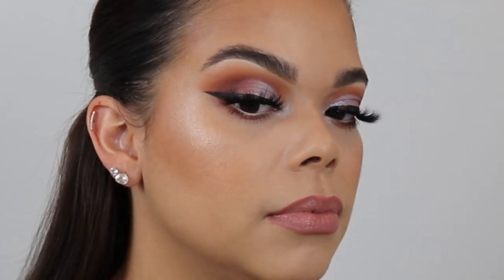Hi everyone, welcome back to my channel. If you are new, my name is Jojo Palacio. If you're not new, thank you for coming back and tuning in again so we can do another tutorial. On today's tutorial, we are doing this guy right here. It is a cut crease moment — I smoked it out, winged it out with that liner situation and these lashes. But let's talk about the whole tutorial.